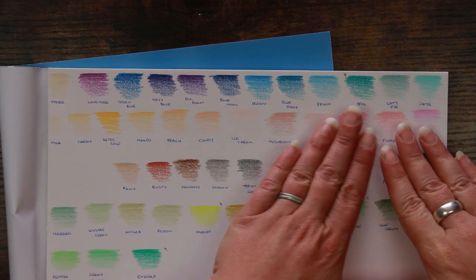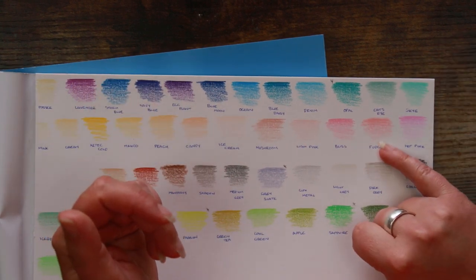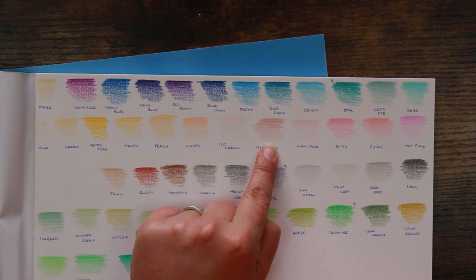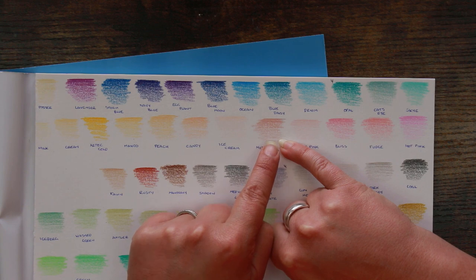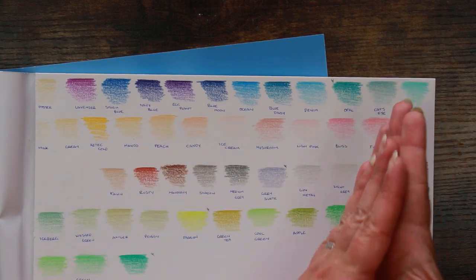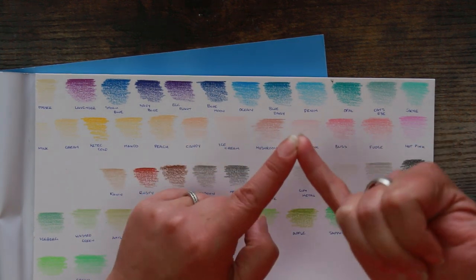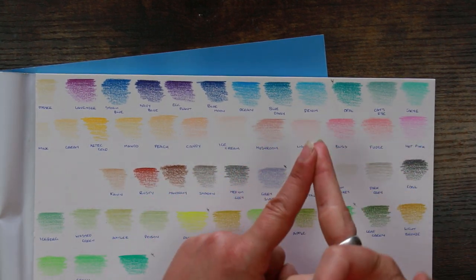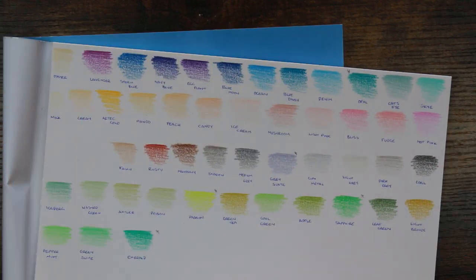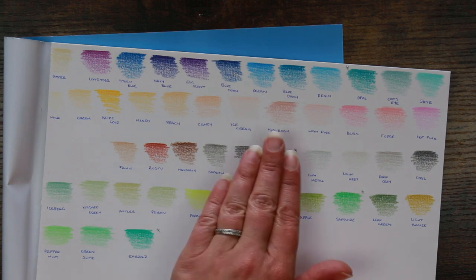Moving on to these pinky peachy tones and into yellows — there are some lovely colors here. Again, a bit unsure about some pencil names; 'Fudge' — I've never seen fudge that color in my life! But we'll let it slide. One of my favorites here is 'Mushroom' — it's such a versatile pencil and not a color you see all that often. It's somewhere between a mid flesh tone with a little bit of brown, but it kind of leans towards pink as well. It works in landscapes, portraits, animal portraits, and even florals. I'm really impressed there's this sort of color in this set.